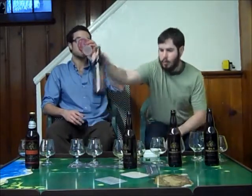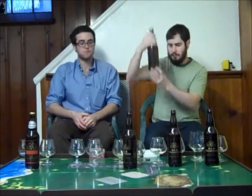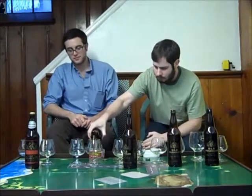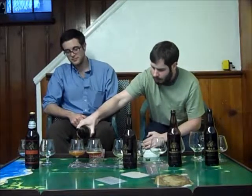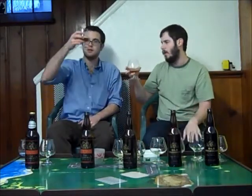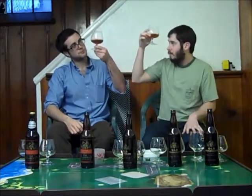Moving on to the 2010, and this one comes in at 11.1%. As you can also see, the artwork has changed a little bit at this point. They've all poured out pretty much the same color — this one looks like it might be slightly darker, but not by much. A nice, deep amber, very clear.